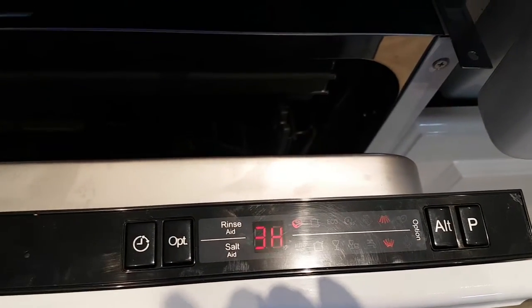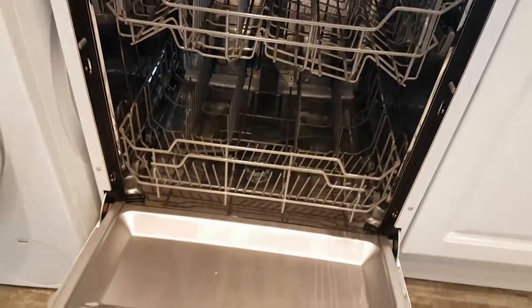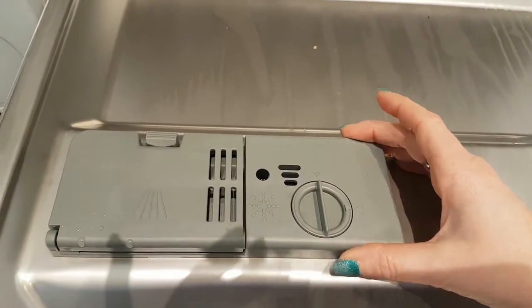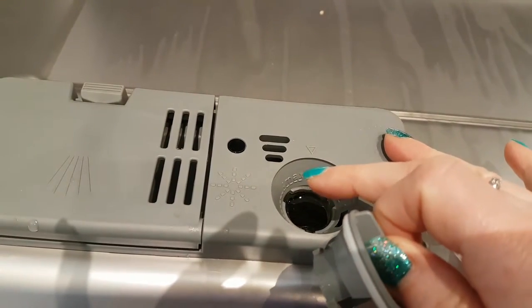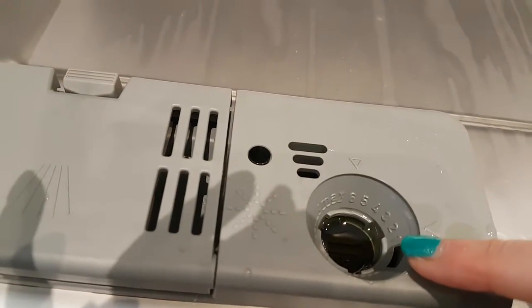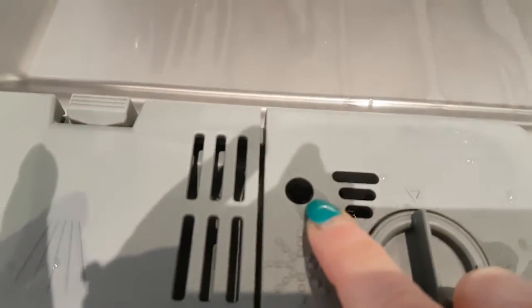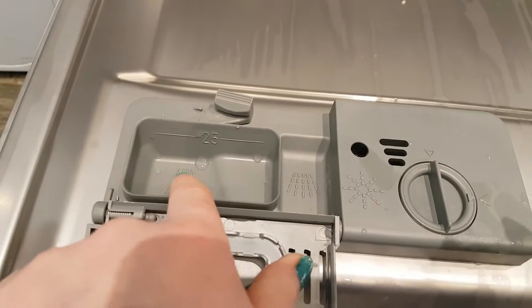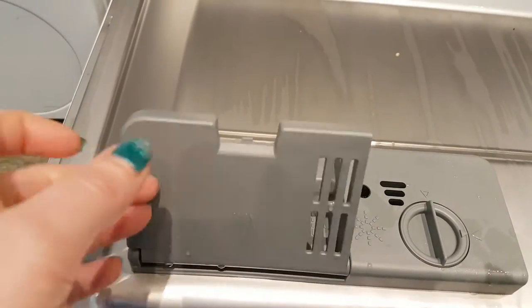I'm going to switch this off and show you inside. Down here is where you put your wash detergents. You've got your rinse aid compartment — you open it and fill it to the maximum. You can adjust how much rinse aid goes in; the numbers inside show the setting, and there's an indicator that tells you when you're running low. For detergent, you can use powder or a tablet — I tend to use tablets for sheer easiness.